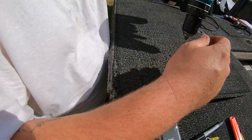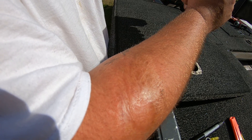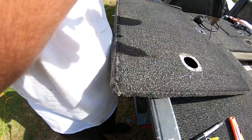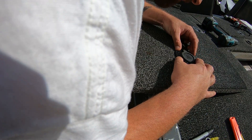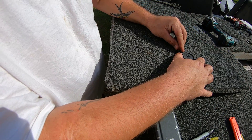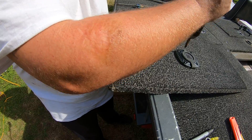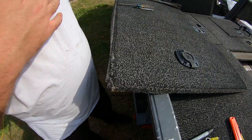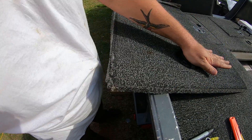Now we can do some drilling. Make sure it's going to end up the way you want it. Those holes look pretty good. There we go.